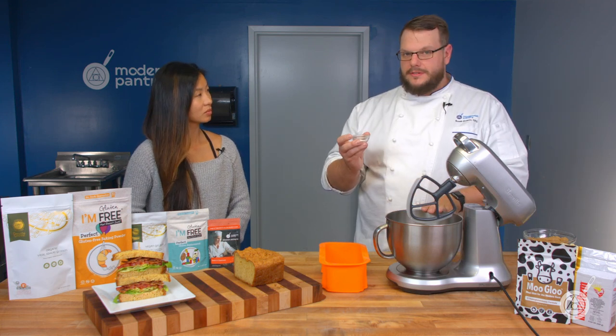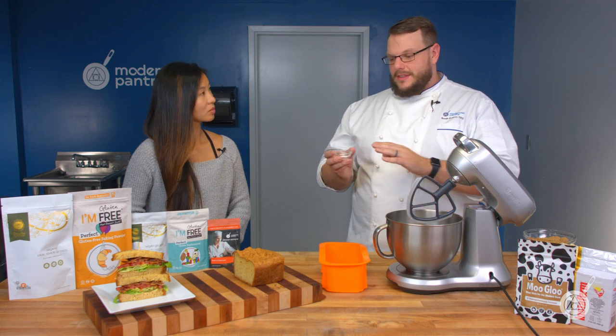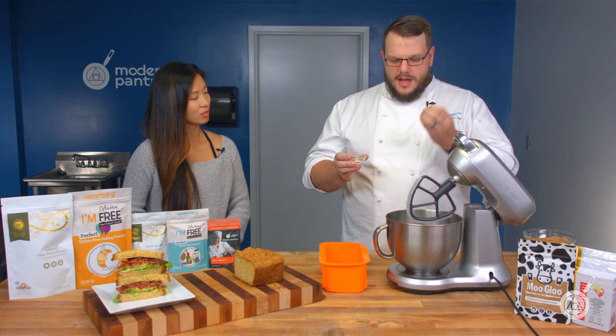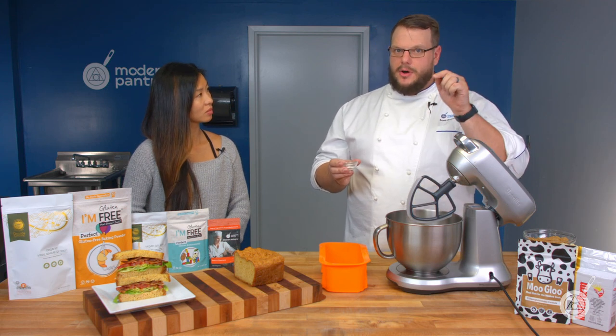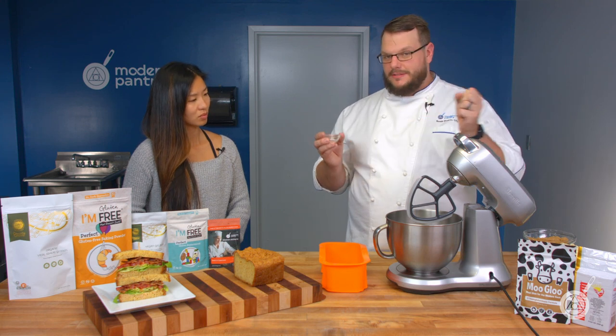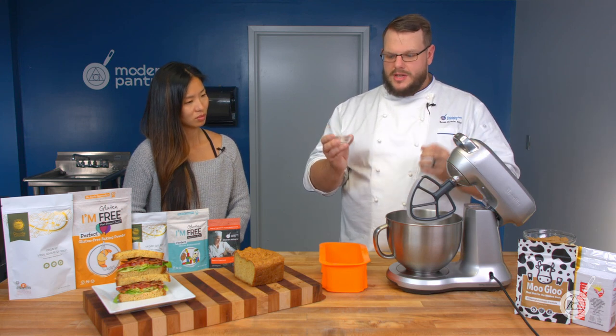We have transglutaminase TI, also known as meat glue. Transglutaminase will take the proteins found in the sodium caseinate and bond them better to the gluten and bond them better to the eggs, making sure everything finally sticks together and holds as we go.